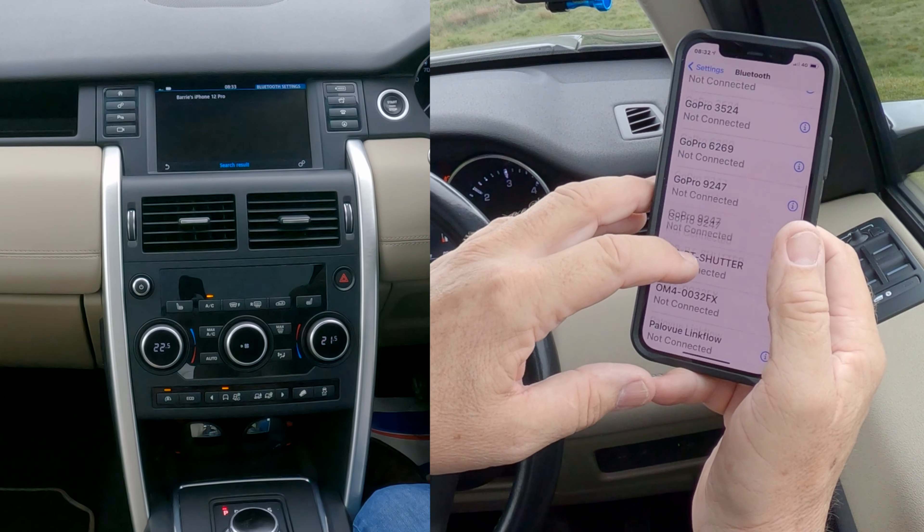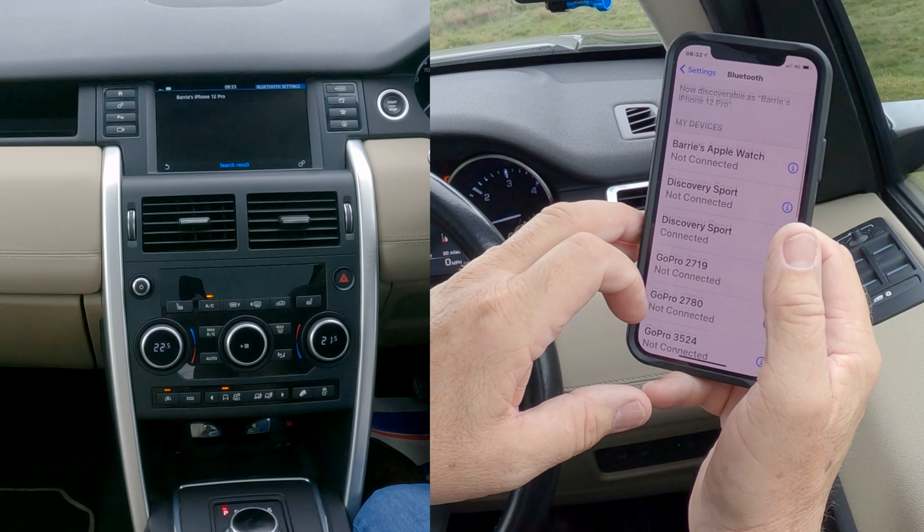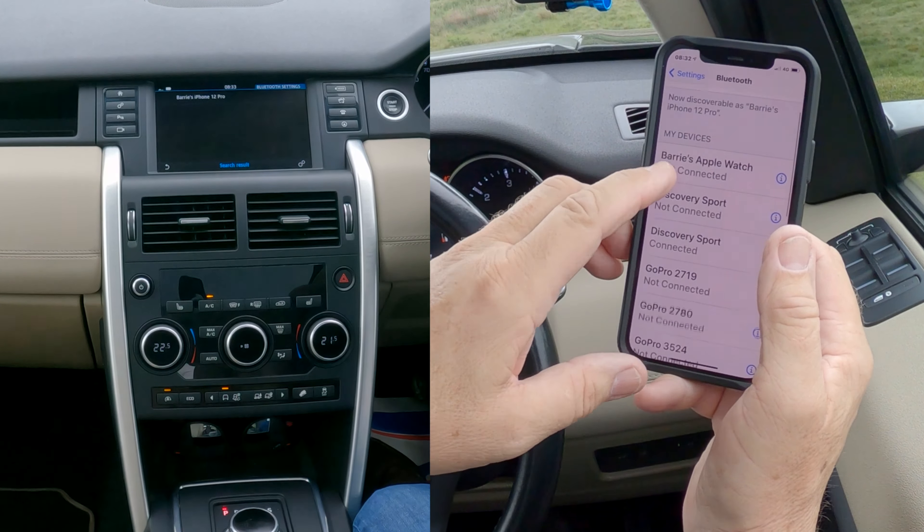That's it. I can just find it — Discovery Sport connected. That's the one I'm using at the moment, so that's the other one. That's it, done.